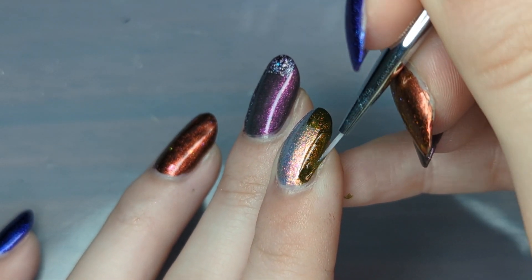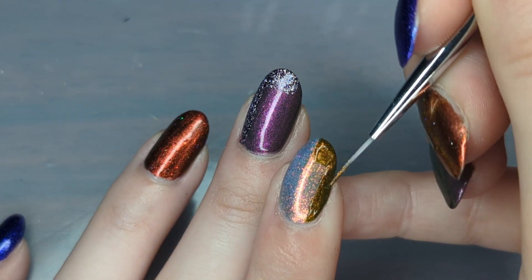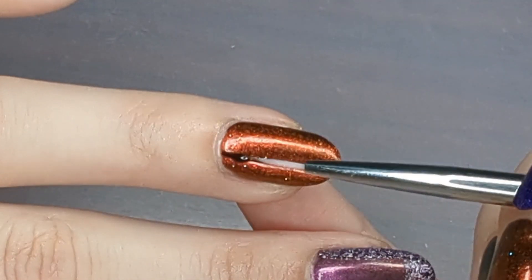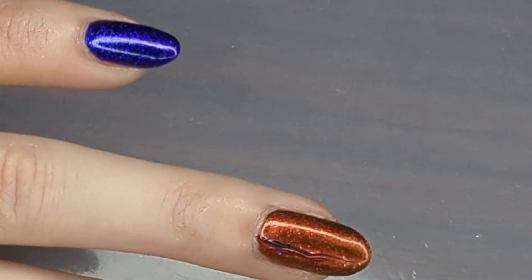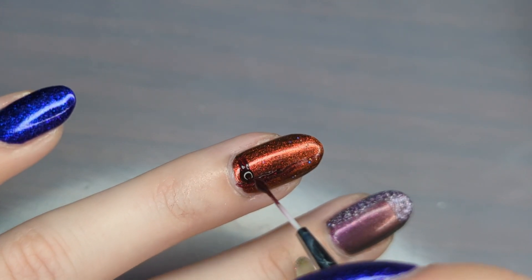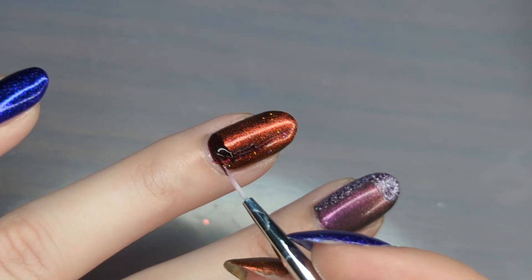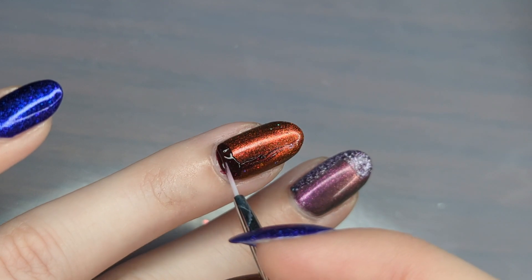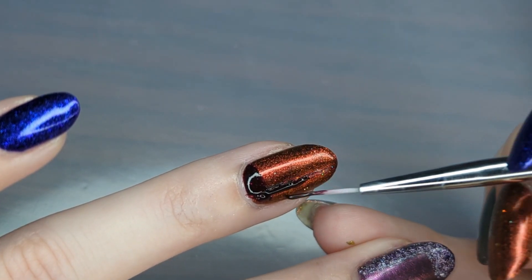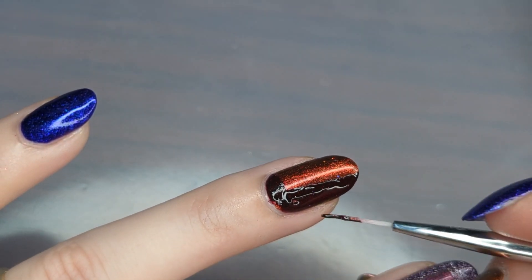I'm then going back to my pointer finger with Bark Side of the Moon — it's just not as opaque as I would have liked since Read the Broom is extremely bright and shimmery and it's kind of showing through. On my ring finger I have The Sun Will Come Out Tomorrow and I'm applying Dress to the Canines on top to create that geometric shape. I was worried that since it's a jelly polish it may not show up well, but I was surprised by how opaque it was. I wanted the block on the bottom section this time to make the design a little more dynamic.